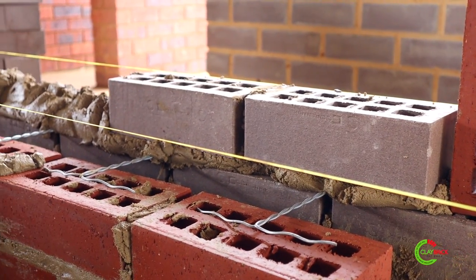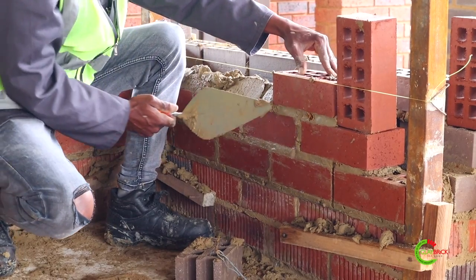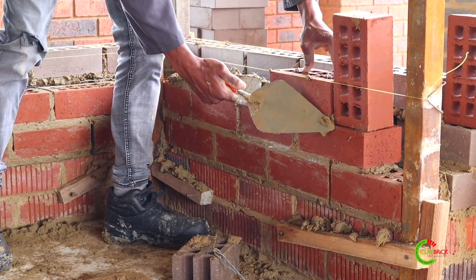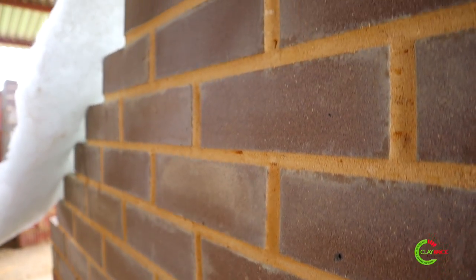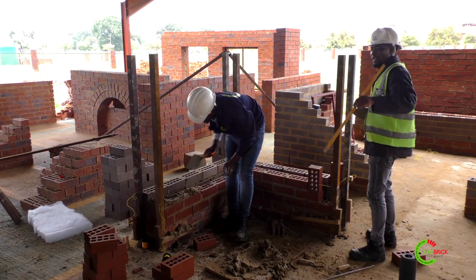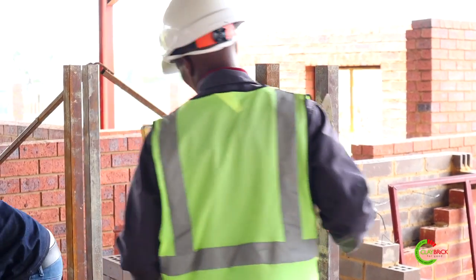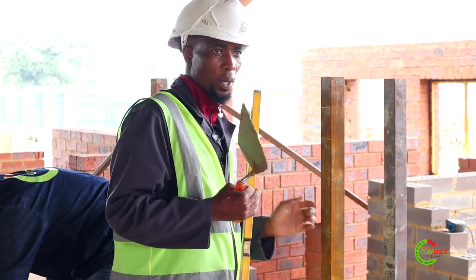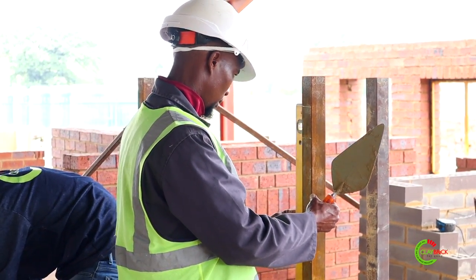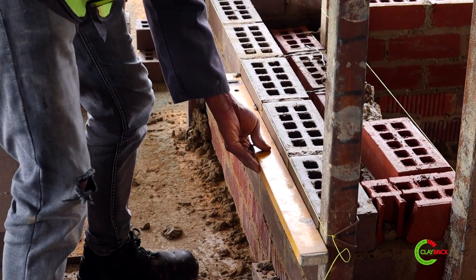We're building in stretcher bond so it's very important to make sure that your bond remains consistent. Stretcher bond is the easiest bond used in construction because you're just doing the same thing from foundation all the way up to the top. On site, at least every five courses make sure that you check your profile. When checking plumbness, check the side of your building line and then check the side of your stopped end where your corner is. Also check with your spirit level that all your bricks are still aligned.